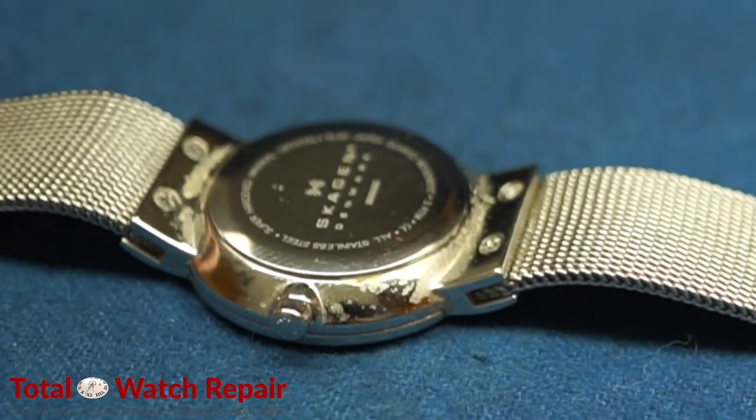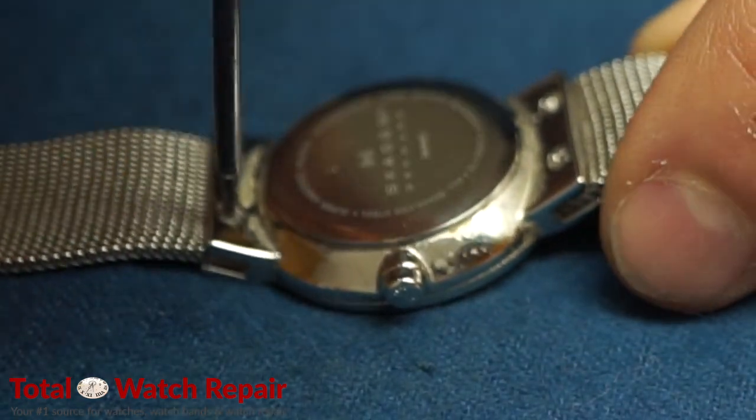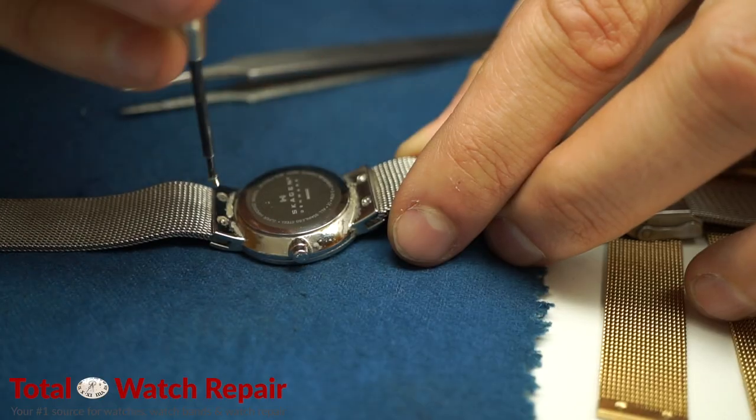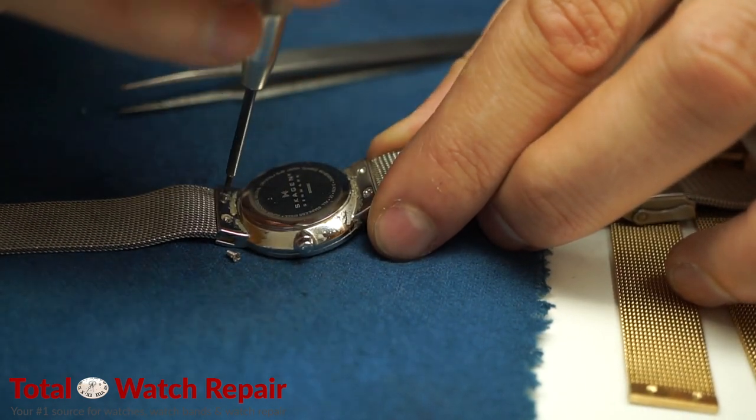If you turn the watch over, on the back of the watch you'll notice there are four screws. We do have the Phillips screwdriver, which we're now using to remove the screws. In the background you'll also notice some tweezers, which you'll see shortly what we use them for.